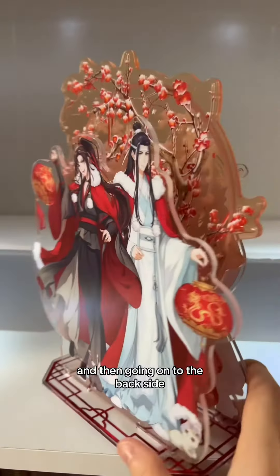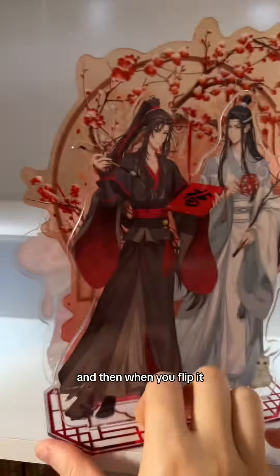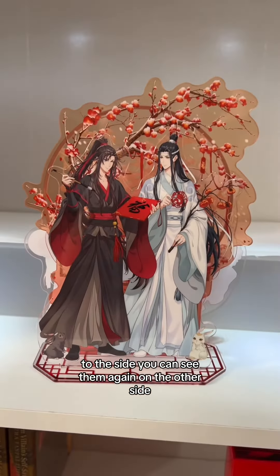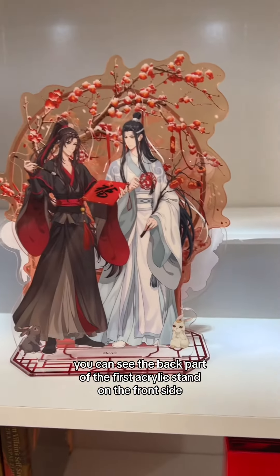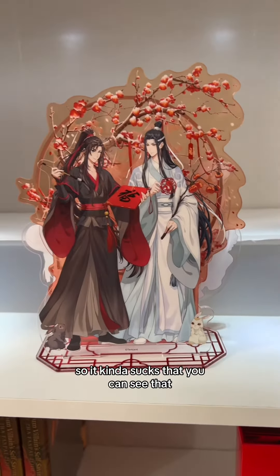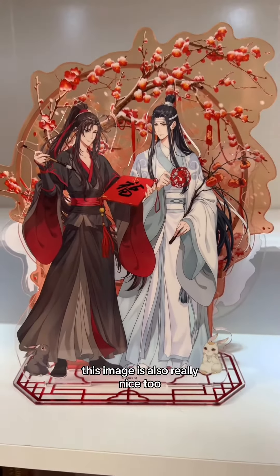Going on to the back side, the background is in the middle, and then when you flip it to the side you can see them again on the other side. The only thing is you can see the back part of the first acrylic stand on the front side — it's kind of the white part — so it kind of sucks that you can see that. But otherwise, this image is also really nice too.